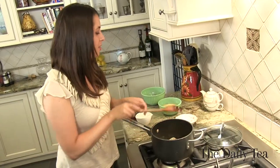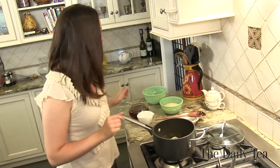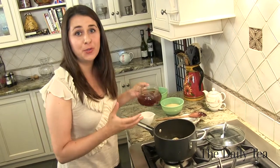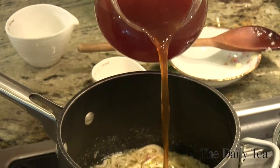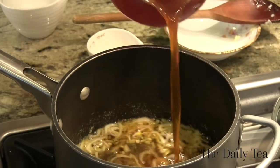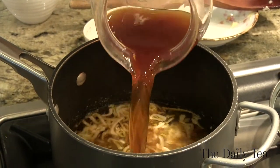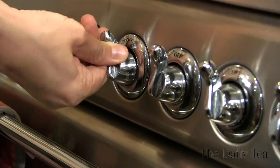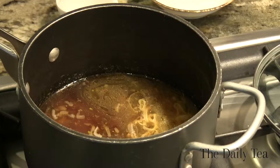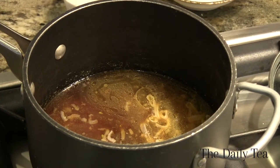The shallots are cooked, so now we're going to add the oolong tea that we've infused with the dried apricots and cherries. Pour that into the shallot and butter. Now we just want to raise the heat because we want to bring it to a boil so we can cook the couscous.